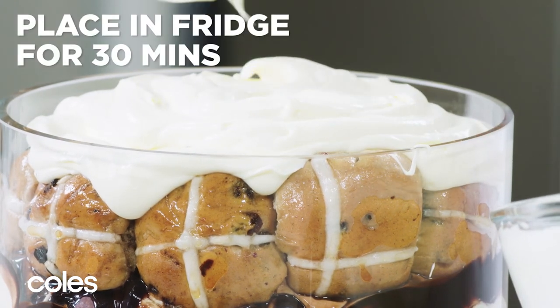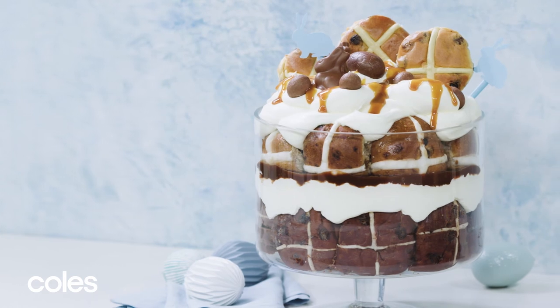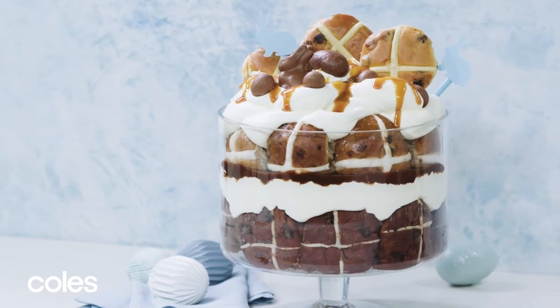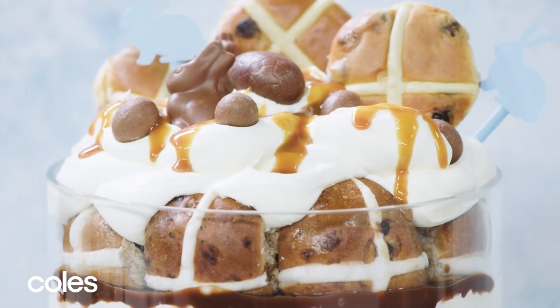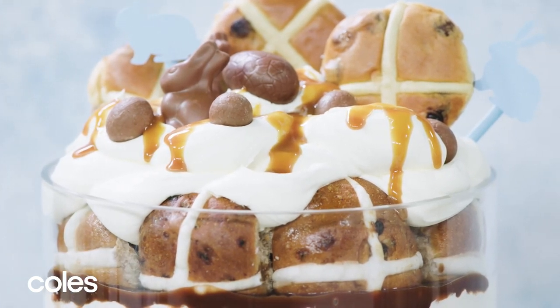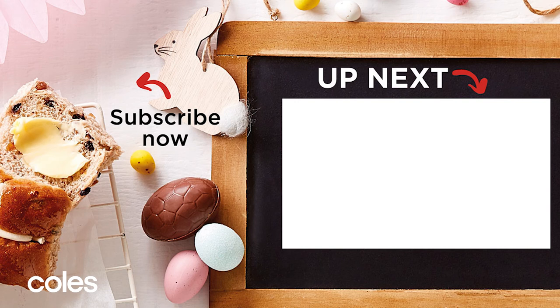Place it in the fridge now for a good 30 minutes to develop the flavours. Decorate the trifle with brioche hot cross bun, Easter chocolates and caramel sauce. Serve immediately — the perfect Easter dessert.